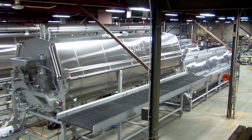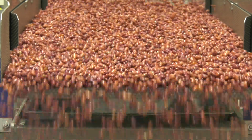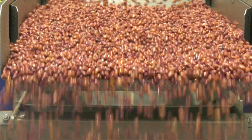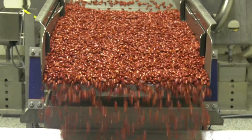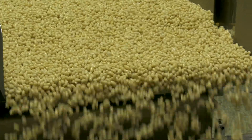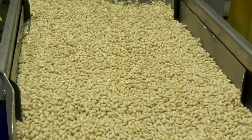Lyco is the world's leading expert in supplying equipment for dry bean processing. We offer solutions for batch or continuous hydrating and blanching of all types of dry beans, including pinto, kidney, black, navy, garbanzo, black-eyed peas, or great northern.